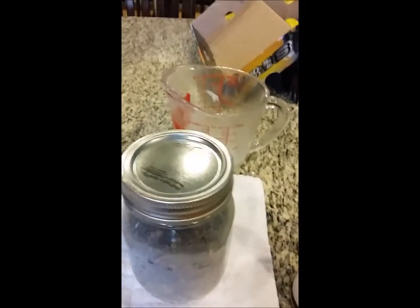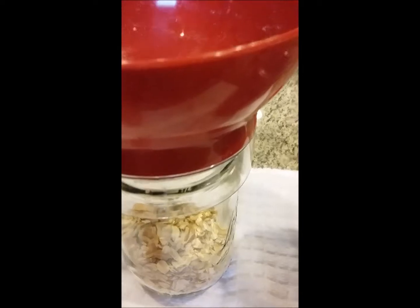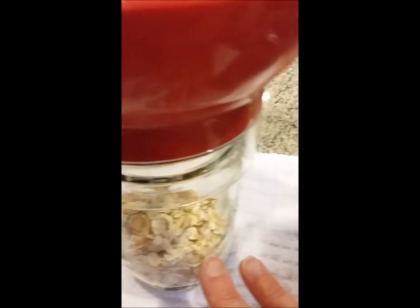Let it rest on a towel so that it doesn't crack, because if you put hot liquid in a jar and then put it on a cold granite countertop, it will crack. So for mine, I put three-fourths of a cup of rolled oats in the bottom of my pint jar.